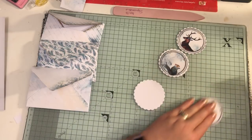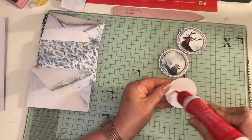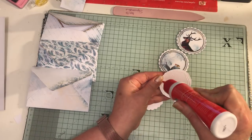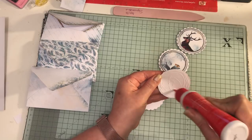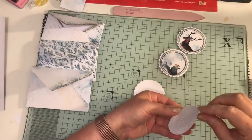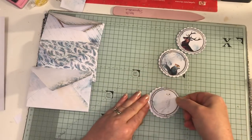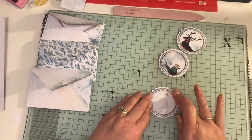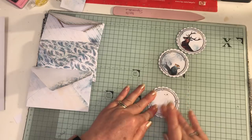If you don't have an envelope punch board, you can find templates online for envelopes, or you can use ready-made, ready-bought ones if you have lots from your card making days or just buy them anyway.